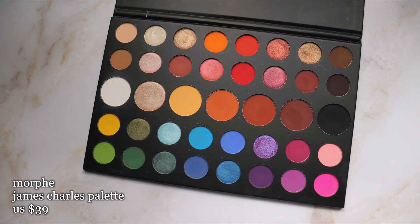I'm going to be using three eyeshadow palettes — I know it's a lot. If you're going to recreate this look, you can try to find similar shades and it should be fine. The first palette is the Morphe James Charles palette, which is the only one I have with matte blue shades.